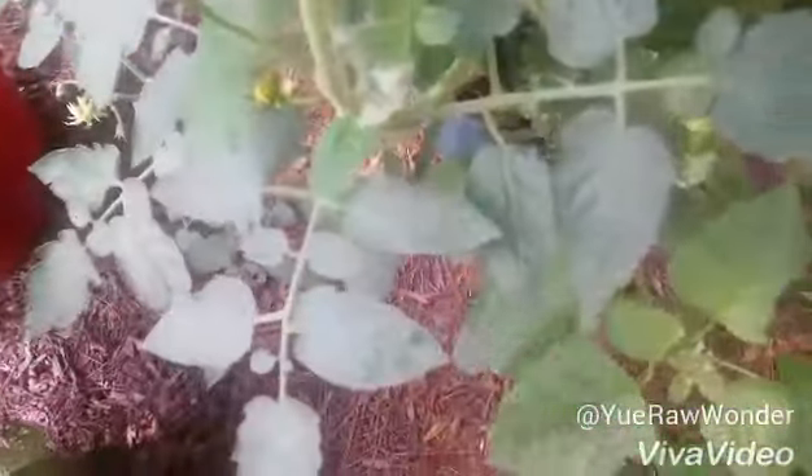Hello everyone, how are you today? Today I'm just going to go through my garden and see what I can get for later — make a smoothie.